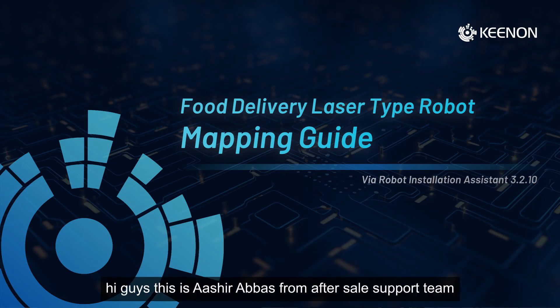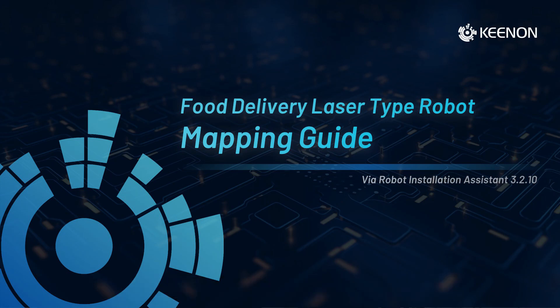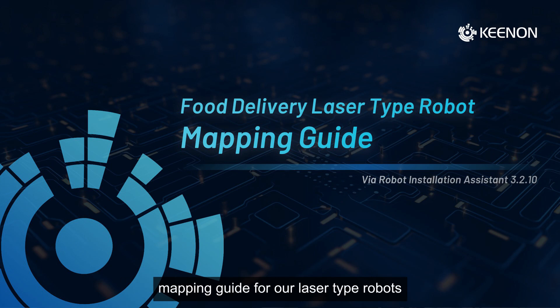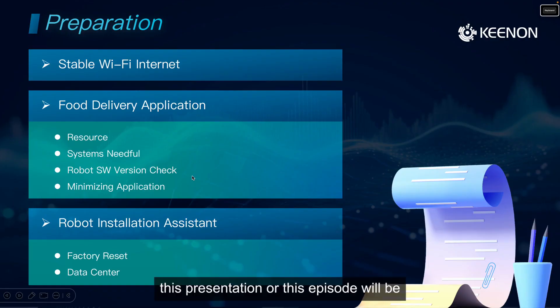Hi guys, this is Ashir Abbas from after-sales support. Welcome to the Keynote Training Series courses for our partners. In this episode, I would like to give you a complete mapping guide for our laser-type robots. In order to give you a better understanding, we're going to use our mapping tool: Robot Installation Assistance 3.2.10.